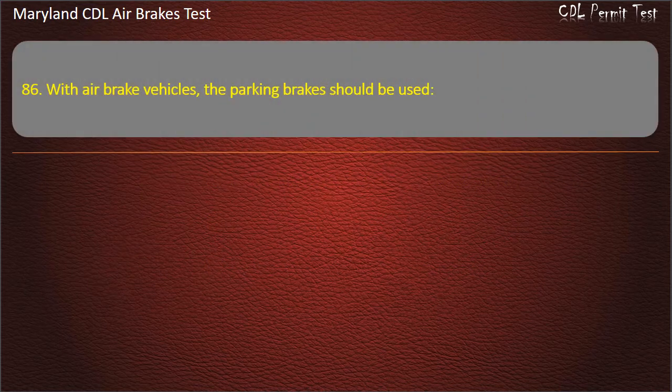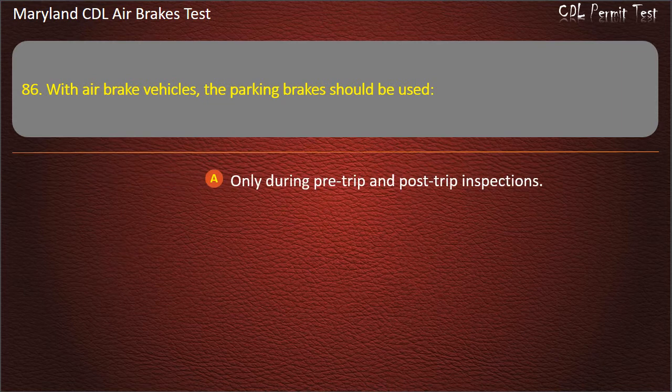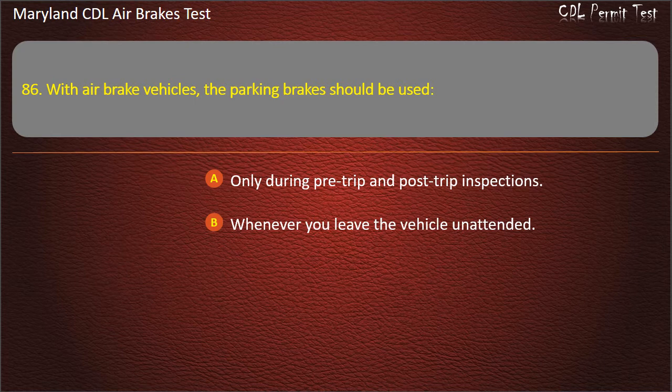Question 86. With air brake vehicles, the parking brakes should be used: Only during pre-trip and post-trip inspections; Whenever you leave the vehicle unattended; As little as possible. Answer: Whenever you leave the vehicle unattended.